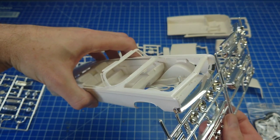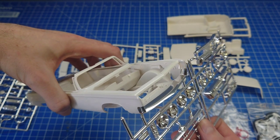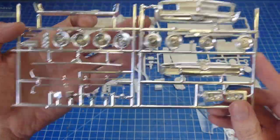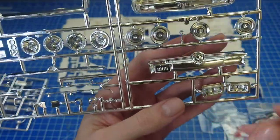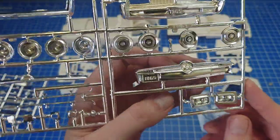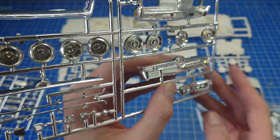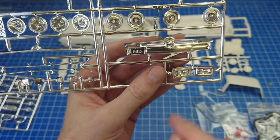I'd probably mold that in and paint it body color to be honest, I think you'd get a better look out of it. Then you've got your custom wheels and your stock wheels, which are really nicely detailed. You've got your stock rear bumper with the license plate molded into the recess, and there's some really nice fine detail in between there. These don't need re-chroming at all.